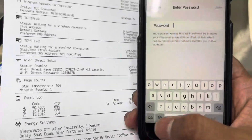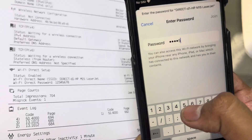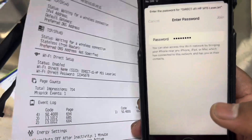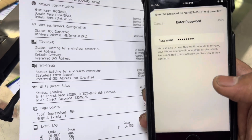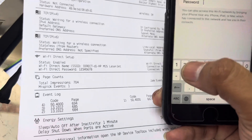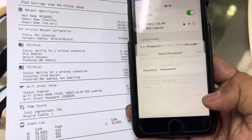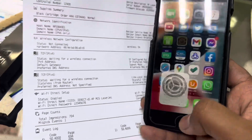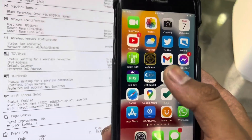The password is 12345678. Entering it now — okay, it's connected. If you have an iPhone, there's no need to install the HP Smart app; just go straight to Photos or any documents you want to print.